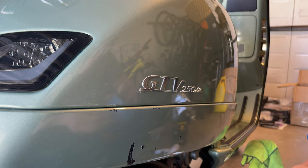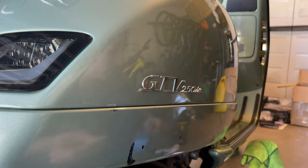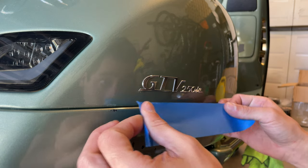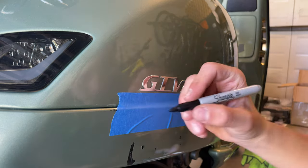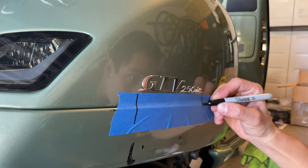The first thing you want to do, if you want to be really accurate with it, you want to grab a piece of masking tape and line it up right where the logo is. With a marker, you want to mark where the logo starts and where the logo ends.